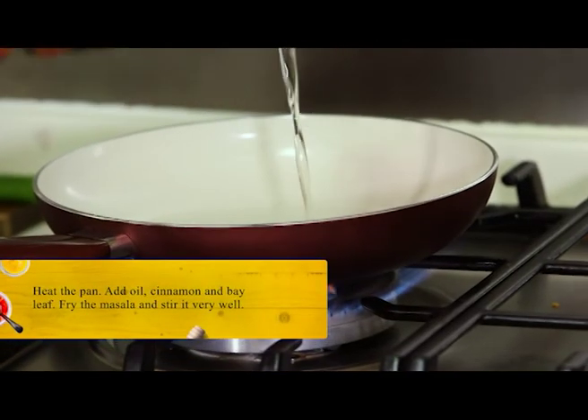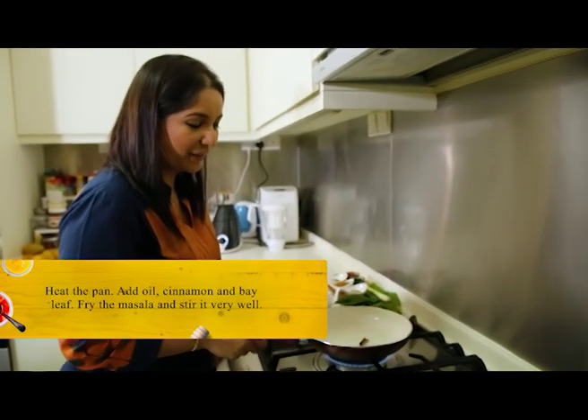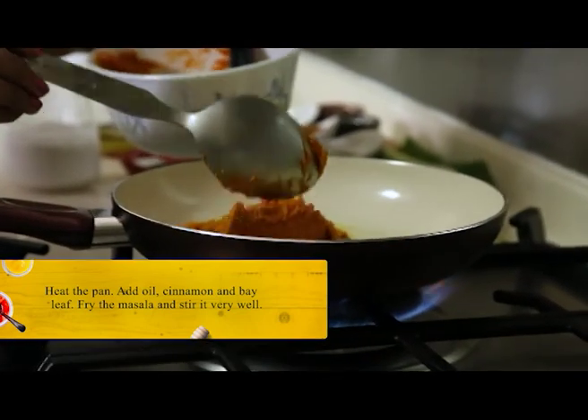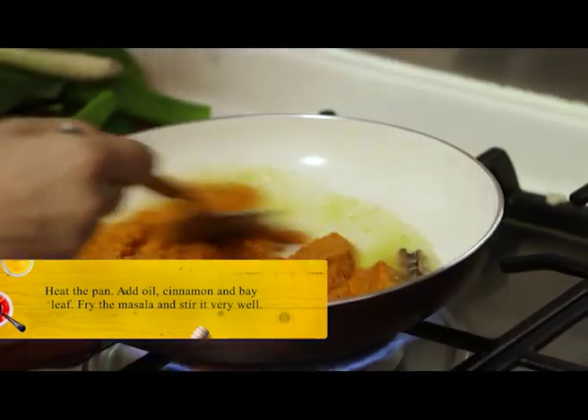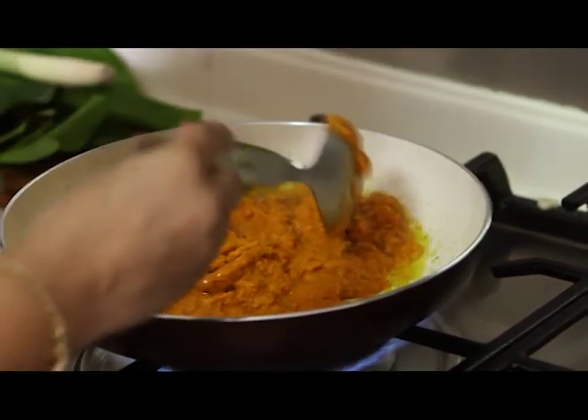First, I'm going to add oil. So I have put my spices — the dry spices, that is cinnamon and bay leaf. I'll fry my masala. You should fry it on a high flame for a good colour, but make sure that you stir it very well, otherwise it will just stick to the bottom of your pan.